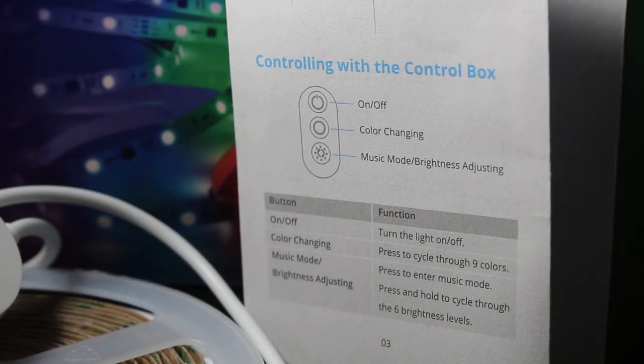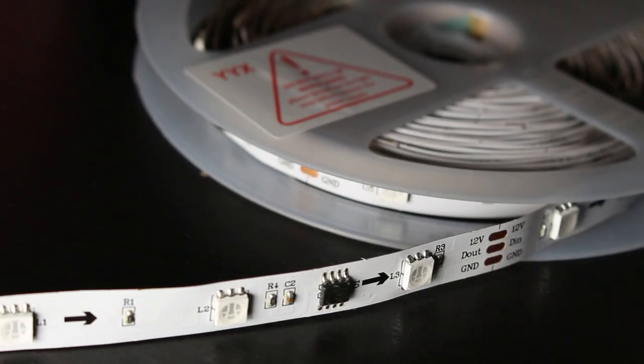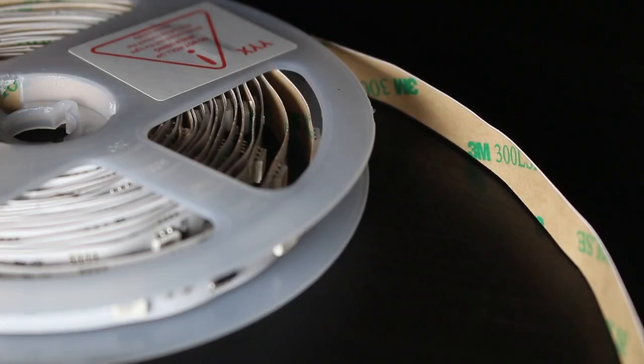Along with using your cell phone to control these lights, there's also a built-in controller with three buttons. From the front side you can see the LED strip lights clearly, and from the back there's a 3M adhesive — just peel back the lining and stick these lights on anywhere. They are super simple to install.